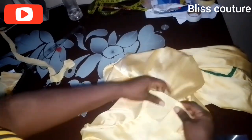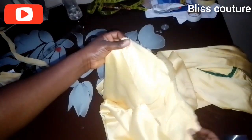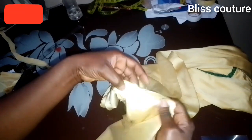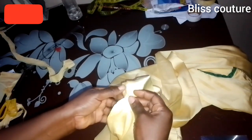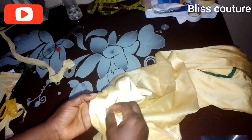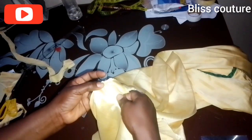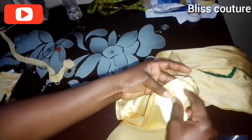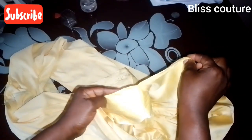After sewing the hoodie main fabric to the gown, use the lining to cover up the rough edges at the seam. Fold the lining inside and stitch on top of the rough edges so the inside is neat. This is how it comes out — very neat on the side and inside.